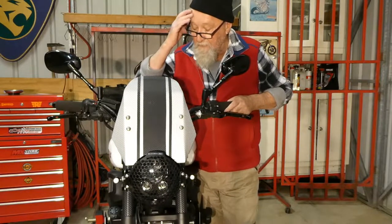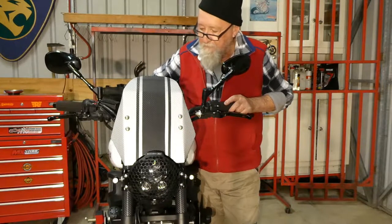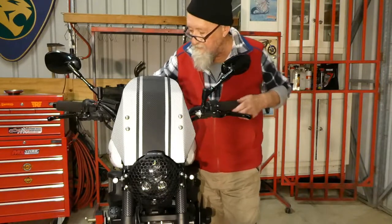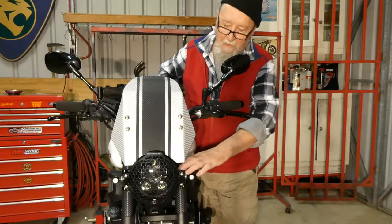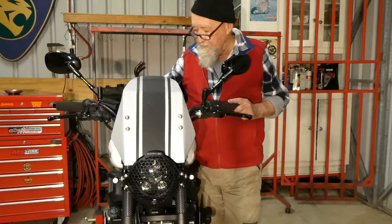I'll do a pan around now because I've changed a few things on here. I've gotten rid of a few of these silvery highlights. I'll just do a bit of a pan, and then there'll be a bit of a slideshow as I show you how I went doing this. Just give us a moment.